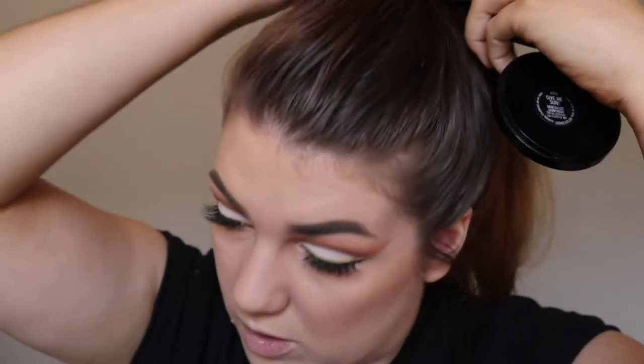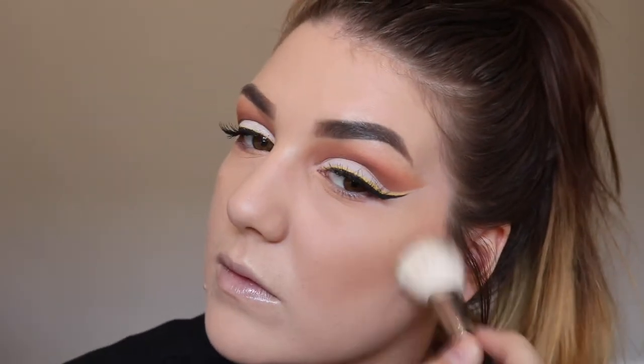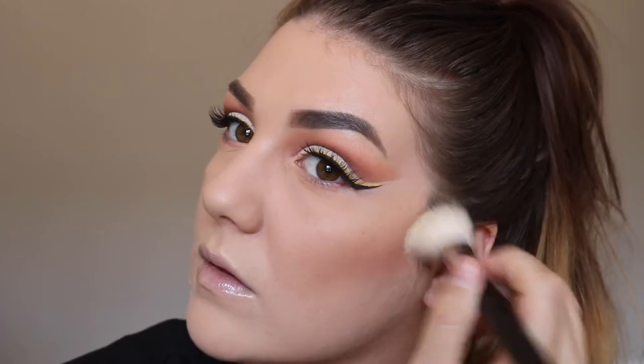It's coming out a lot harsher on camera than it is in person. So I'm going to take my MAC Mineralised Skin Finish in Give Me Sun — how could I forget that — and my MAC 168 Brush. Favourite brush for bronzer. I love this bronzer so much, it's so smooth.